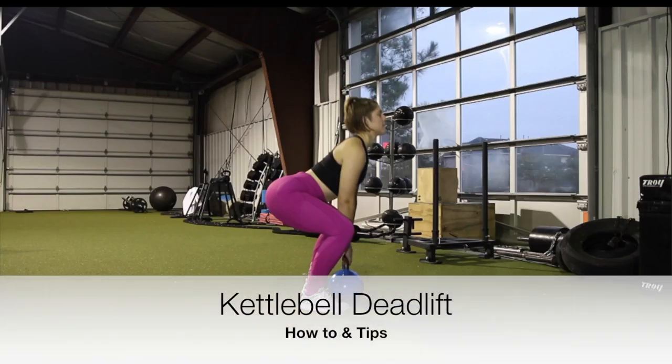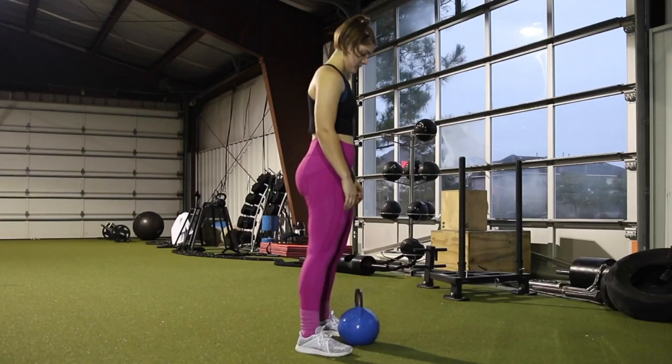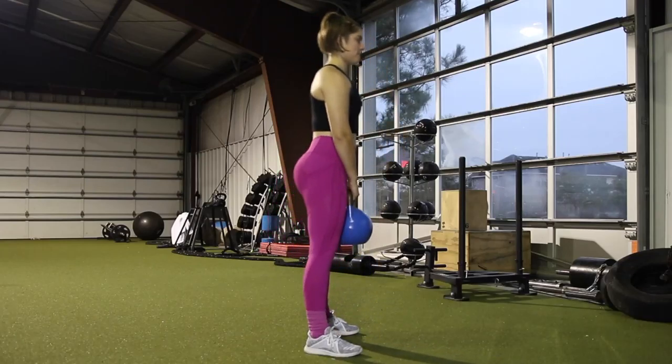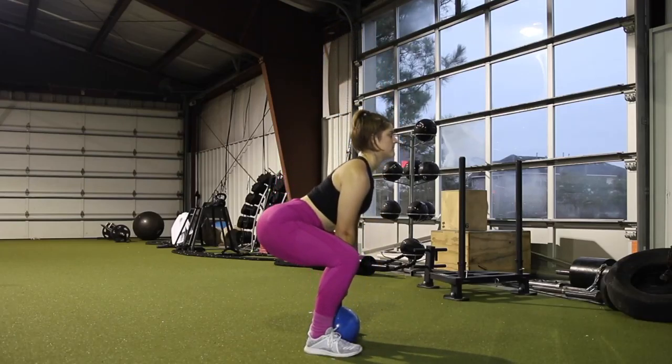Hey guys, in today's video we're talking about the kettlebell deadlift. First things first, you need to pull your lats back and tighten your core so that we can keep a neutral posture throughout the entire movement.